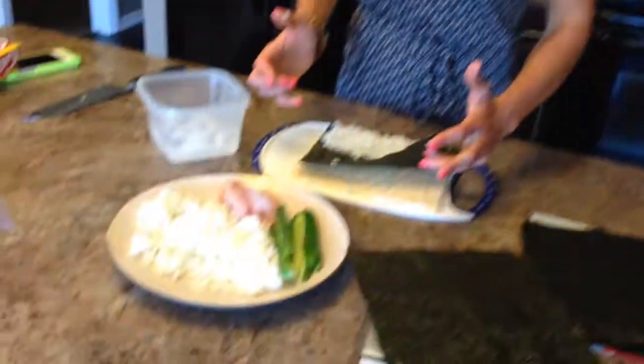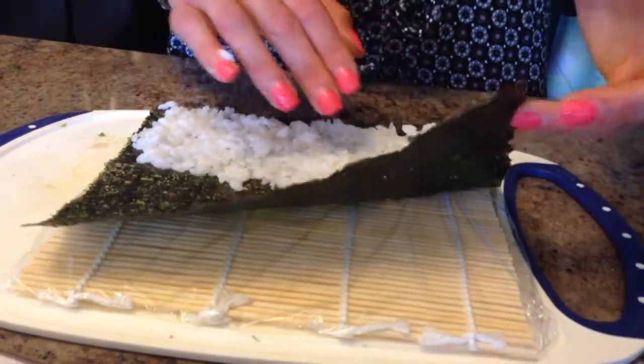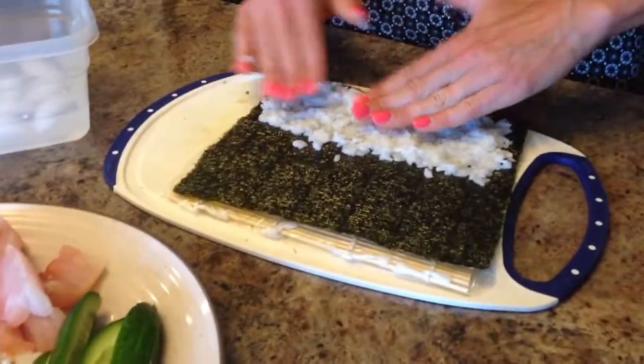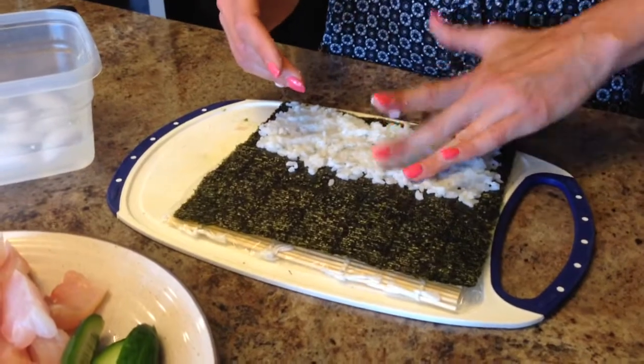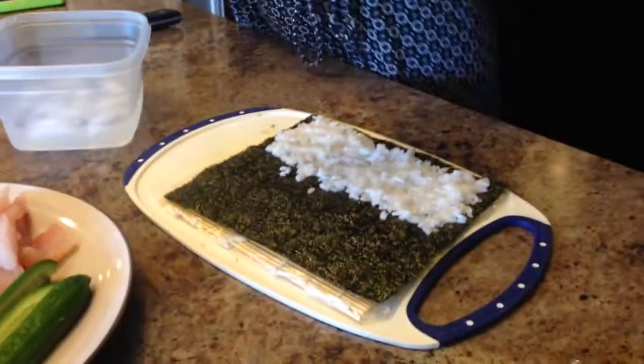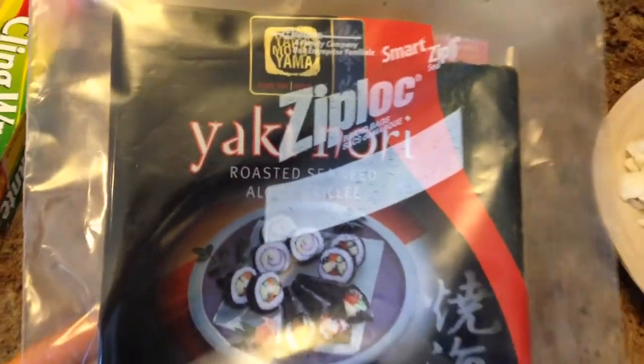The next thing you need is a bamboo rolling mat. These can be found super cheap — we've bought one from a grocery store, and one time we even bought a book from a bookstore that came with one, probably like three or four dollars. You also need seaweed, or nori — zaki nori — and you can pick this up at a superstore, Walmart, or any grocery store. That's what goes on the bottom of the roll.